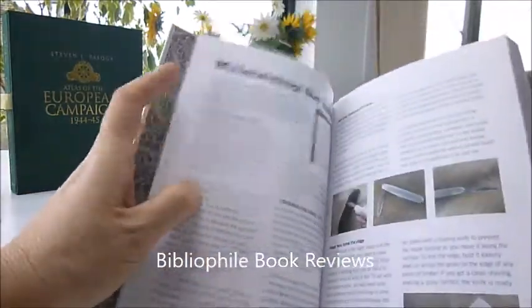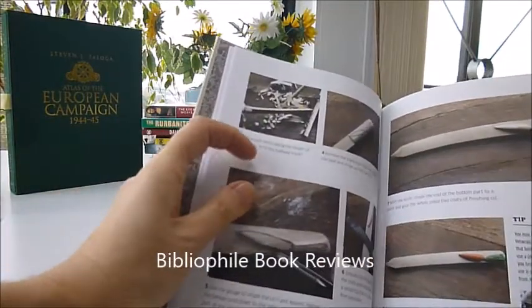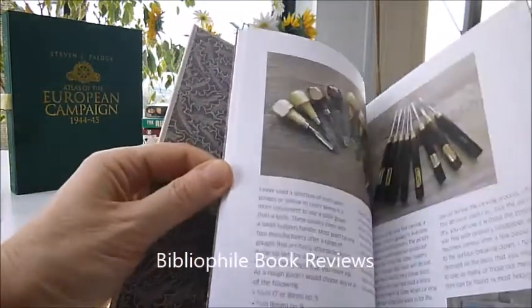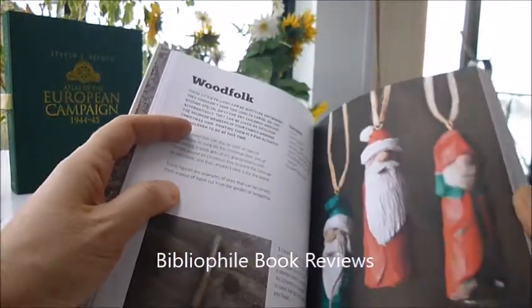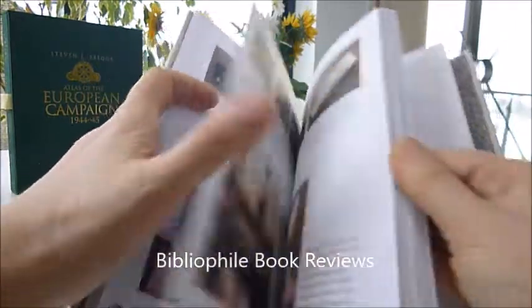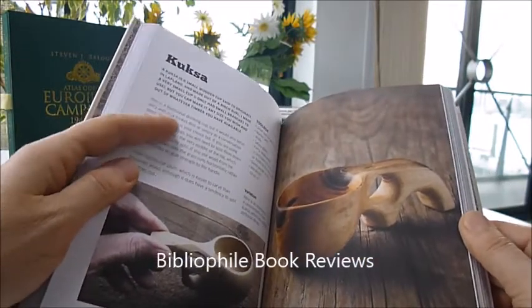Which you can sit around the telly and do, or go around the campfire and out in the woods, just with you and a stick of wood. Look what you can make — follow the step-by-step diagrams to make these beautiful pieces like a letter opener, little characters, wood folk, a toasting fork, a thumbstick, a pendant, and a kushka, which is a small wooden cup.